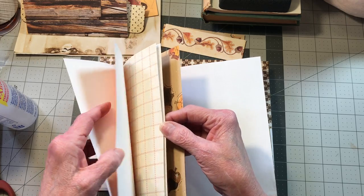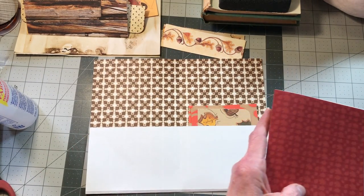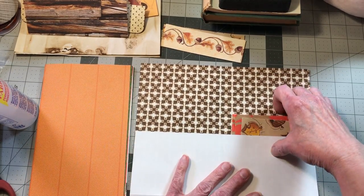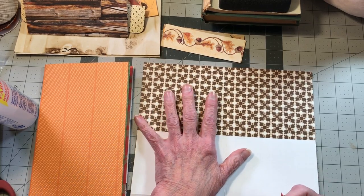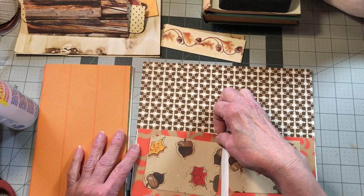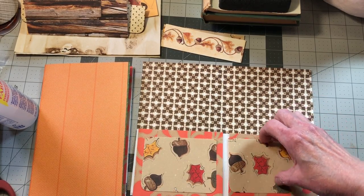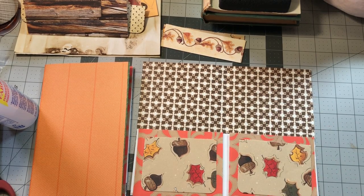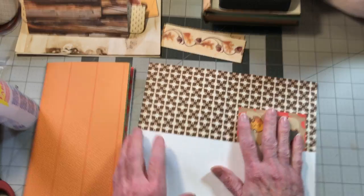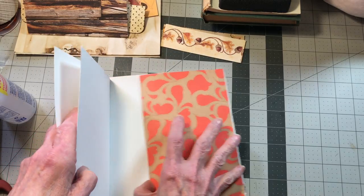It will be the third page in signature two. Now this is signature three — it also has a smaller brown leaf shape, so I thought we'd go ahead and brighten it up a little bit with some orange and brown. I'm going to have to trim that a little bit — I got that a little big. And then these cute little pockets with the acorns. Those go back in there, and that's going to be page three in signature three.